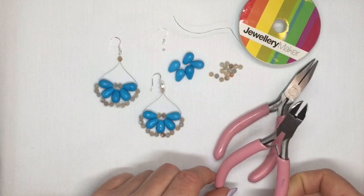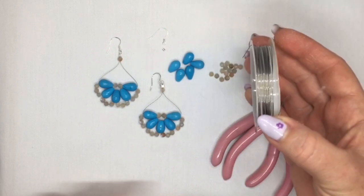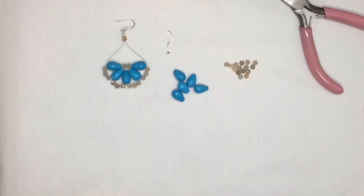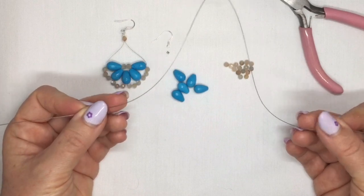For my tools, I'm going to use a pair of cutters, a pair of flat nose pliers, and I'm also going to use some beading thread. To make this earring you're going to need about a foot, about 30cm of your beading thread.